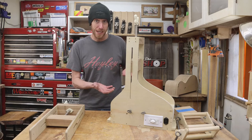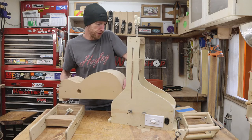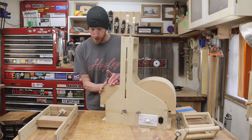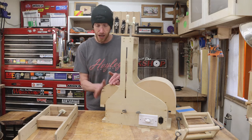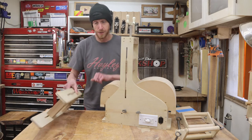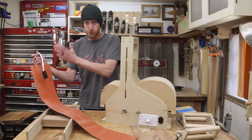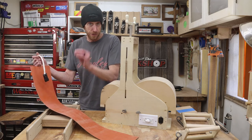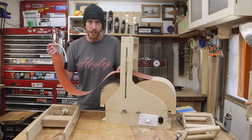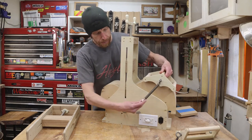With that, our bender is complete. Let's run through a very brief, high-level demonstration of how this thing's going to work. First, we'll load the mold into the bender. For this demonstration, let's assume we are working with a non-cutaway model — really, that's the only mold I have at this time. Once we have the mold loaded, we make a little sandwich using the heating blanket, some strips of spring steel, and our side material, wrap that all up in aluminum foil, and place it inside here.